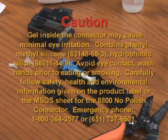Emergency phone is 1-800-364-3577 or 651-737-6501.